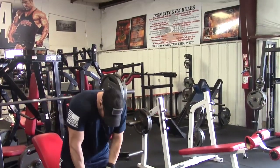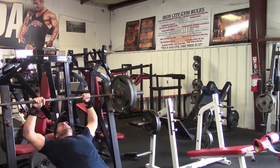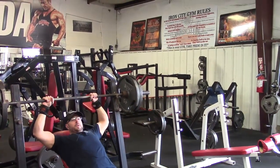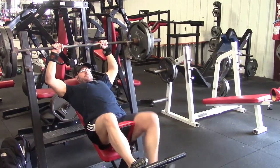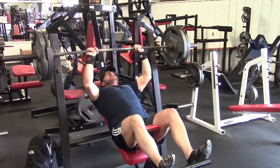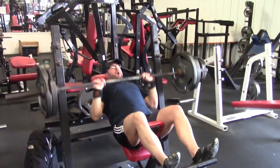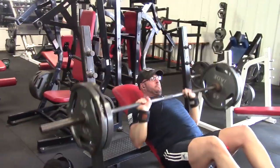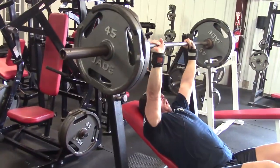Training a muscle through a further range of motion usually results in a bit better development — not dramatically different, but better. That's one of the reasons that partial reps are simply not as useful for overall development, while they might improve certain parts of the strength curve. A lot of times, dumbbells become a very effective method for this because you can move a weight through a further range of motion, sometimes at the loss of intensity because you can't utilize as much weight, particularly because you're trying to independently balance each side.